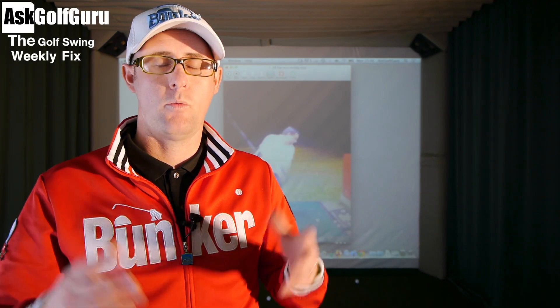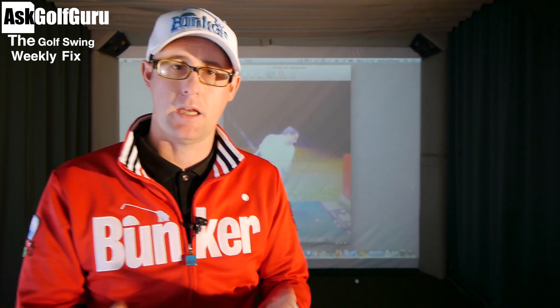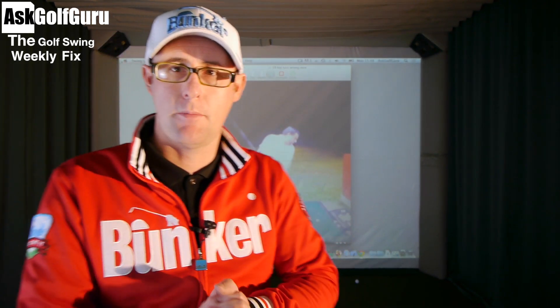Hello, Mark Crossfield here. Welcome to the Golf Swing Weekly Fix. Slightly different this week — half the show is going to be indoors. We're in the studio with the sim on. I feel a little bit like I'm on the golf channel.